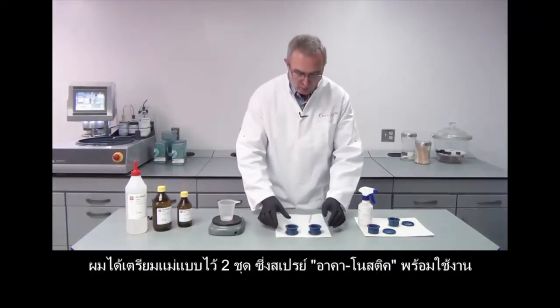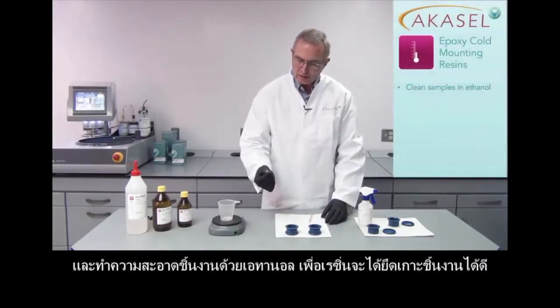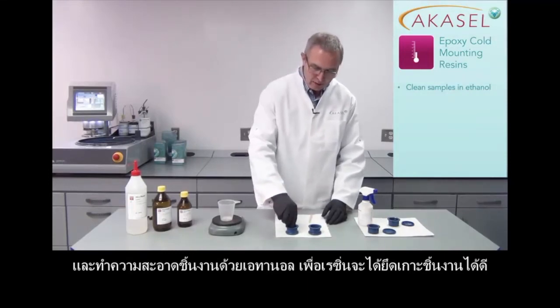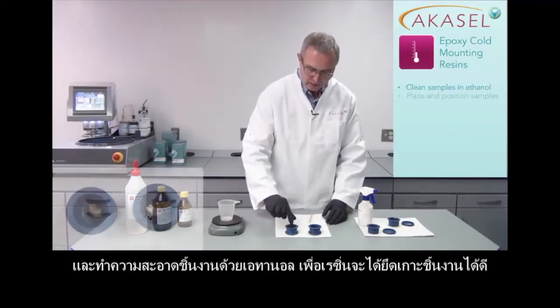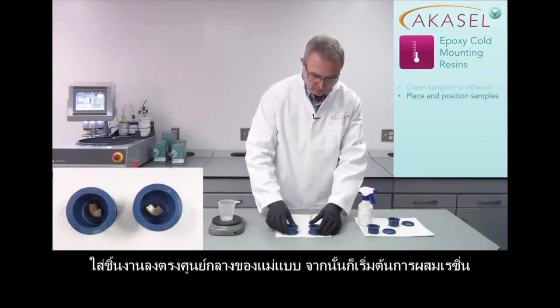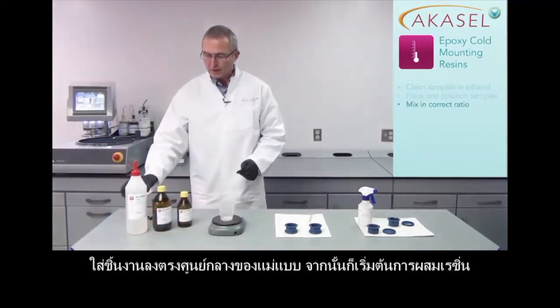I've already prepared two mounting cups so they are ready for use, and I also already cleaned the samples in ethanol because they have to be cleaned to make the resin stick perfectly. I put them in the mounting cup and adjust them to the center of the cup, and then I can start mixing the resin.